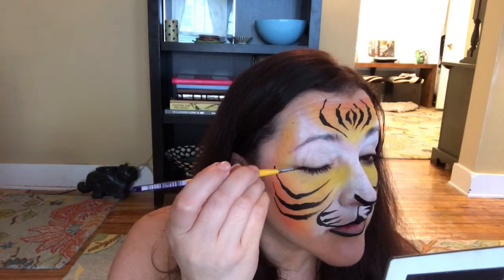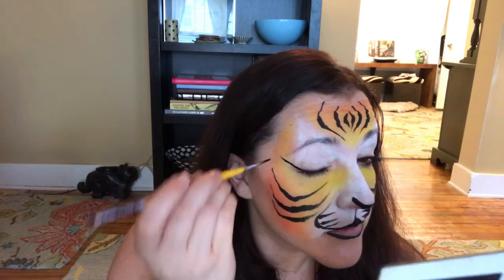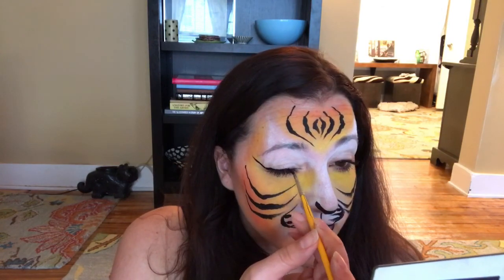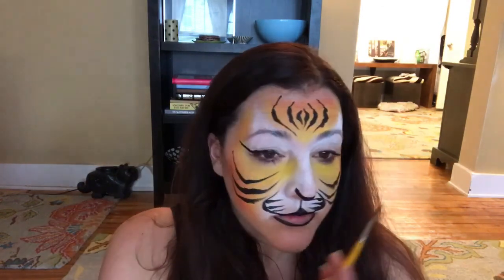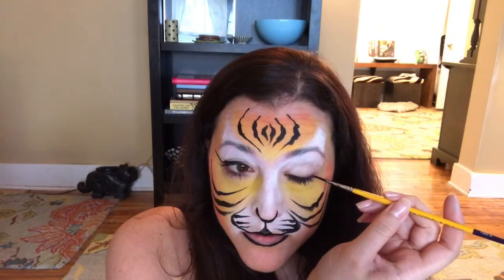I'm going to fill in the bottom lip with a pinky color in a minute as well. I'm also going to add some eyeliner — I do not do this on little kids, as I hate putting paint near little kids' eyes, but for adults and teenagers I'll give them a little bit of a winged liner.